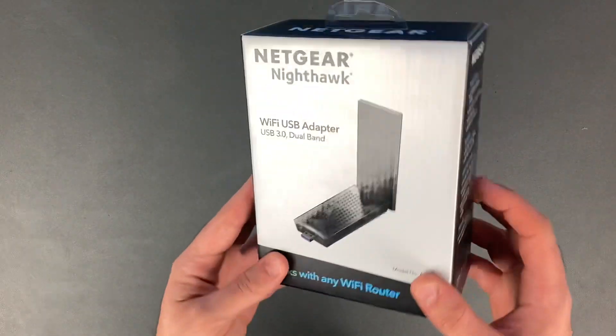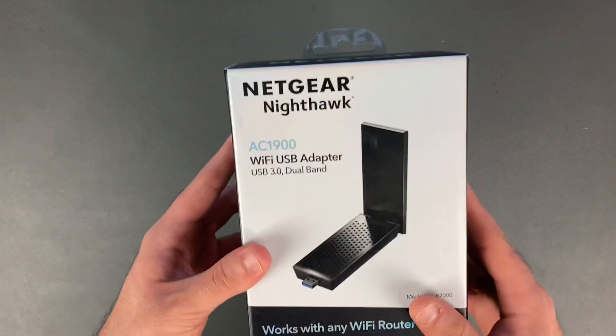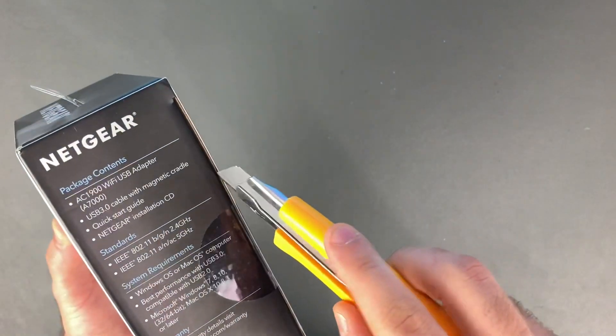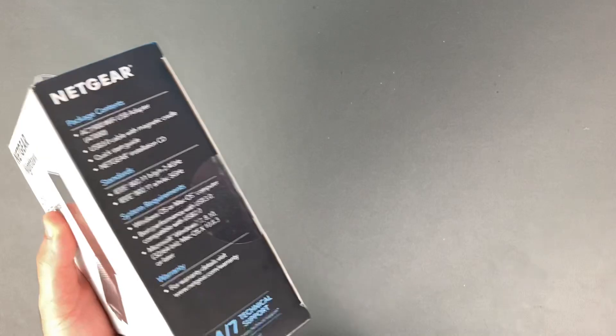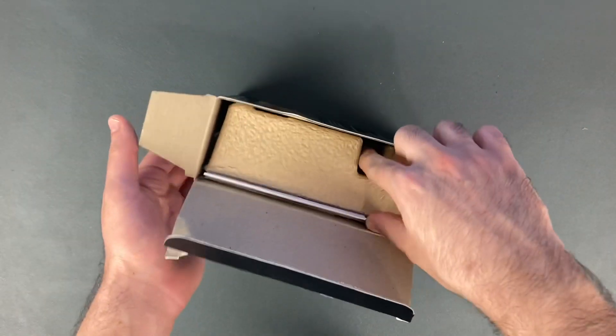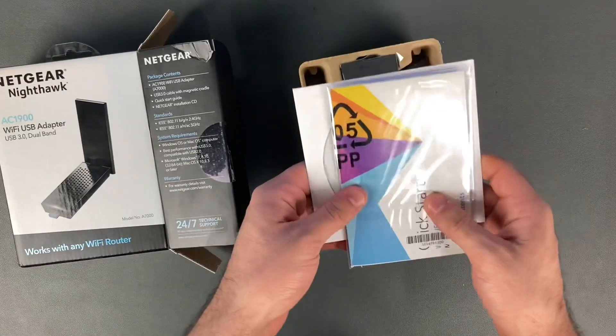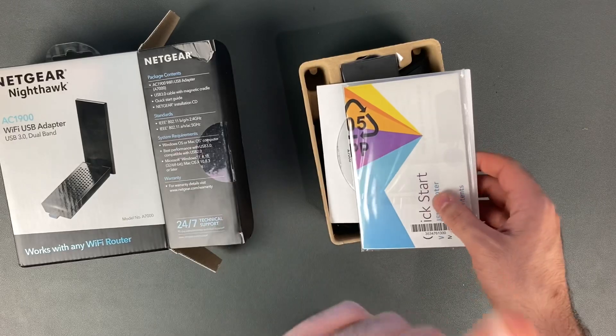So let's go ahead and open it up, see what it comes with, install it, download the drivers, and see how this thing works. I did a Wi-Fi USB unboxing a few months back — you guys could check it out right here.